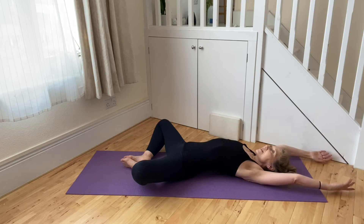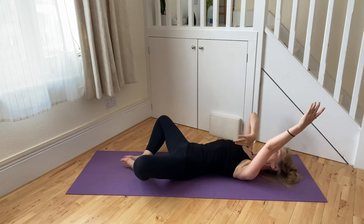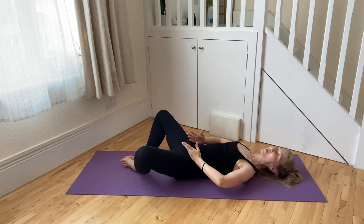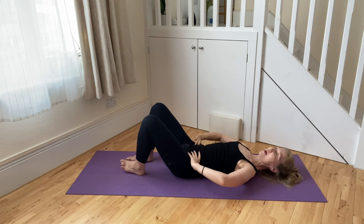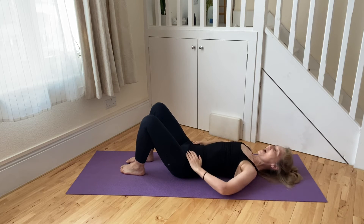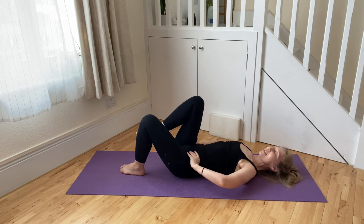And then gently and slowly with an exhalation coming back. As I come back, I tend to depress my breastbone to the spine, draw my navel to the spine, hollow in the lower abdomen, so my legs come back with as little work as possible. And that means when I arrive back in the parallel leg position, my hip joints are nice and relaxed — I've maintained that opening I just aimed to put into my body in the last posture.